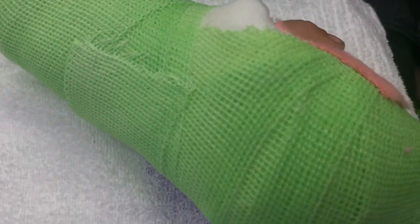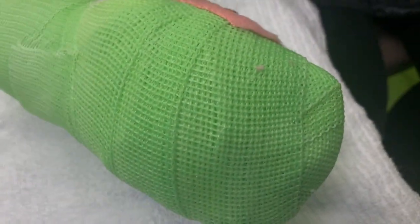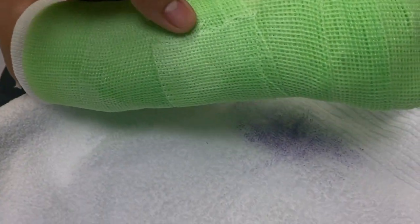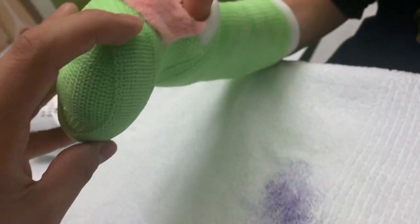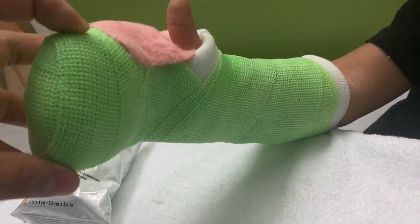I also applied this short arm end cast on a patient who had a nail bed injury. Injuries like this usually happen when a patient gets their finger slammed by a door or a car door, so just be careful when you're shutting doors, especially if you have toddlers around you. This cast will be on for about two to three weeks.